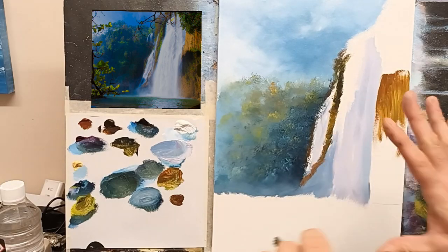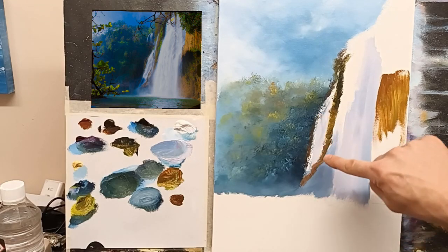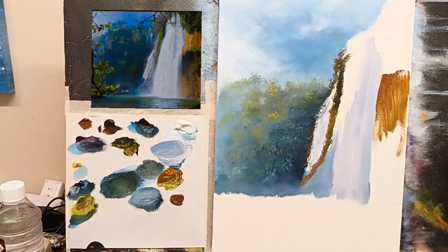We'll worry about the highlights last, because what I want to do next is put in this water here, and then we'll work our highlights on top of our greens — that will push the waterfall back slightly. Water is always tricky. I'm actually going to soften this down here into that mist first. I'm thinking which is the easiest way to create this lovely water. We could use a palette knife, or we could use a small flat brush. Should we try the small flat brush first and see how that goes? Let's try the small stubby.